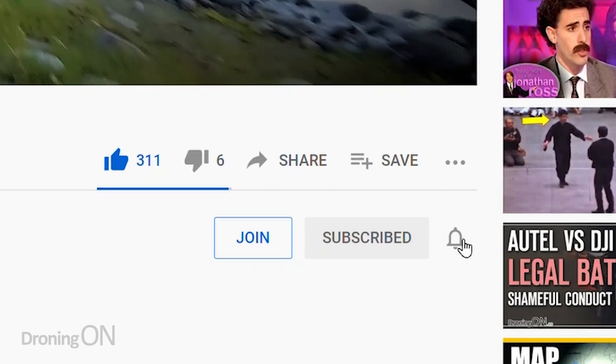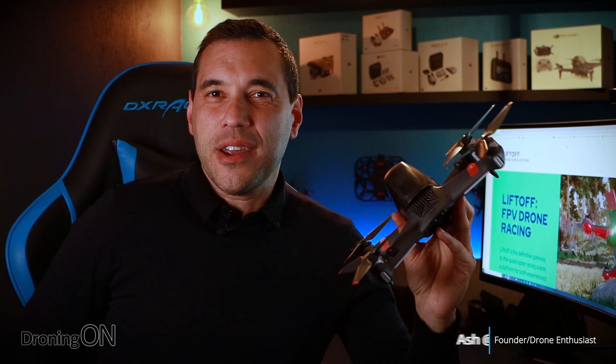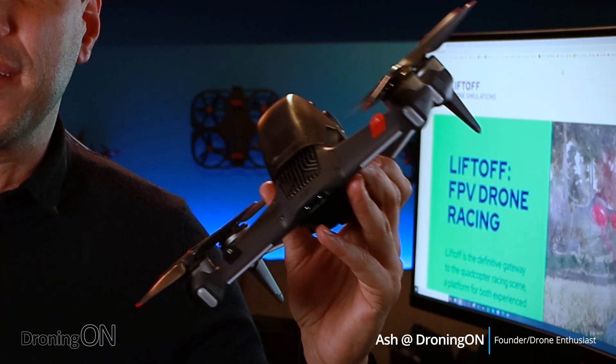Hi, I'm Ashton from Droning On. If you enjoy these kind of videos, hit that subscribe button below. The new DJI FPV Quad is proving incredibly popular with consumers, all of whom seem to love it once they've bought it, despite some pretty negative early reviews from reviewers who have since performed a bit of a U-turn.